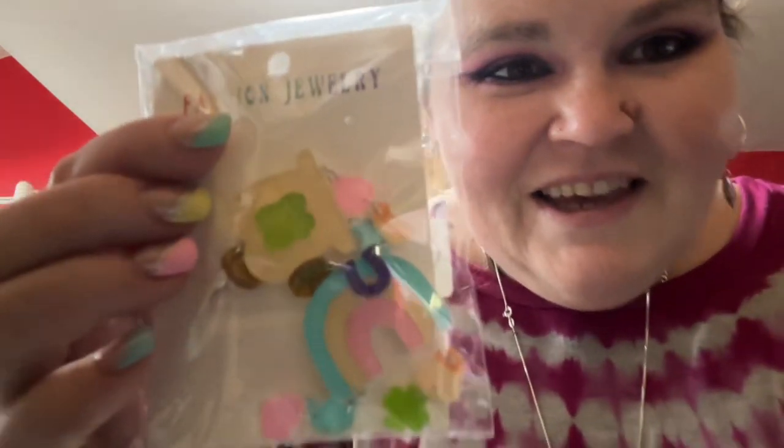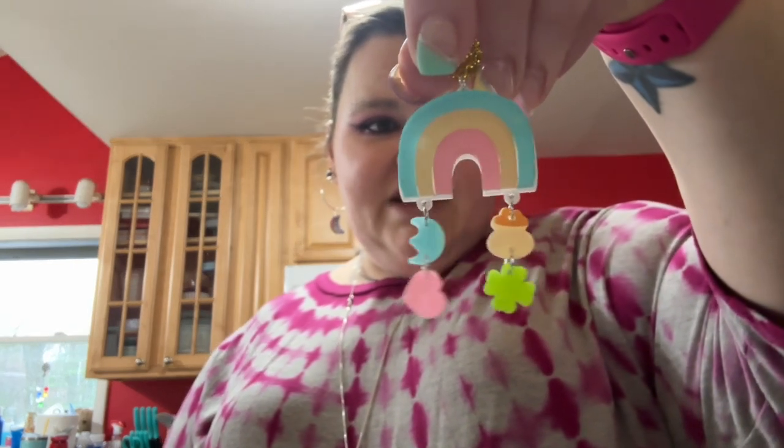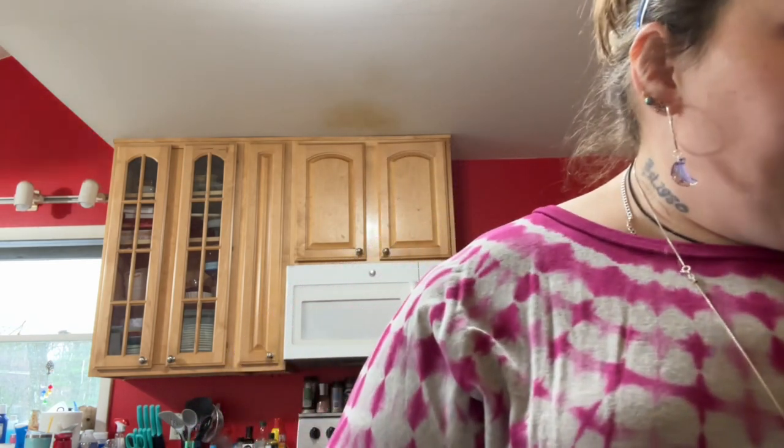Oh my god, these are so cute! I ordered these because they were super duper cute, mainly for next year — they're little lucky charm earrings. I'm going to put them on either French hooks or hoops, because that's what I did with these ones I made. Here's one — so stinking cute — and here's the other one, because I always do lucky charms for St. Patrick's Day. How freaking cute are those?